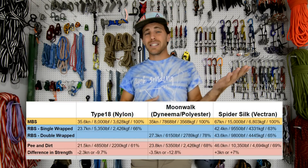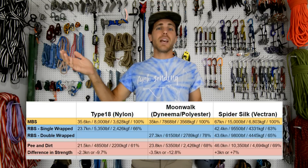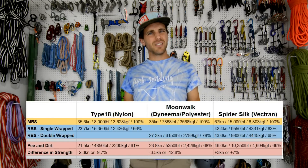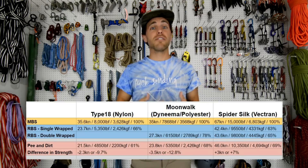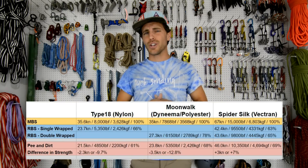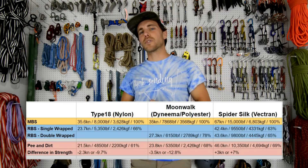Here at SlackSnap, every break test just seems to lead to more questions. Why did our nylon Type 18 break at 2.3 kilonewtons less, our Dyneema polyester blend break at 3.5 kilonewtons less, and our spider silk break at 3 kilonewtons more? I have no idea. Now samples can vary 5% pretty easily when you're doing break tests, especially in someone's front yard. However, all of these break tests varied more than 5%. I don't think spider silk is gonna get stronger if you pee on it.